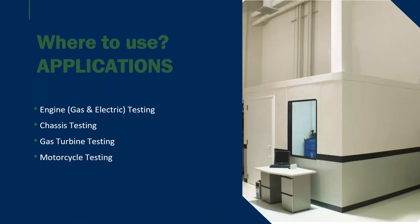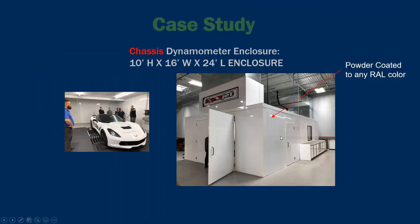Our most common applications that I quote on a daily basis are engine dynamometer testing, and with the popularity of electric cars in the industry now, also electric dynamometer testing. Full chassis testing has always been a staple for us over the last 20 years. Gas turbine testing is relatively new for many aerospace applications, and we also do motorcycle testing — some of our past clients include Harley-Davidson and Honda.